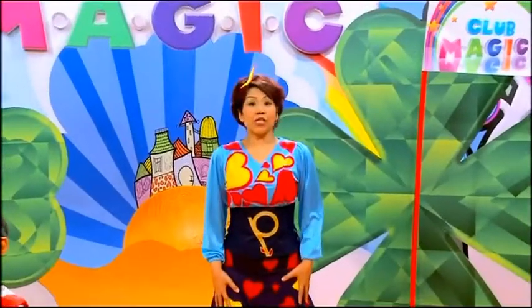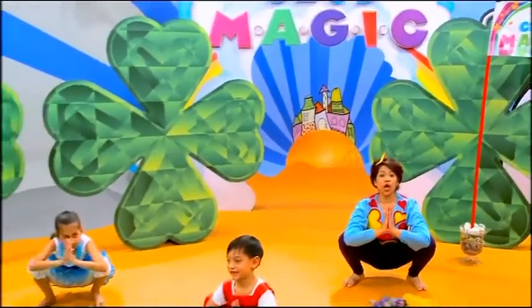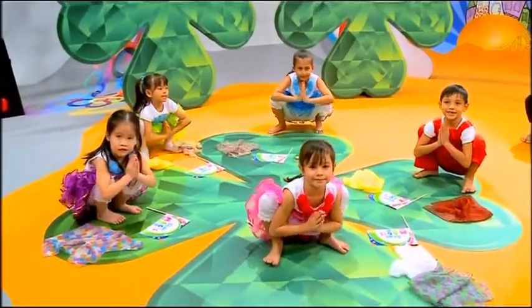Let's begin by strengthening our leg muscles. Let's go down. Good job, everyone. Palms together. Remember to smile. This really strengthens your leg muscles. Here we go.